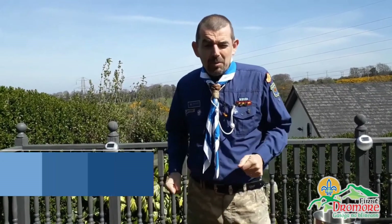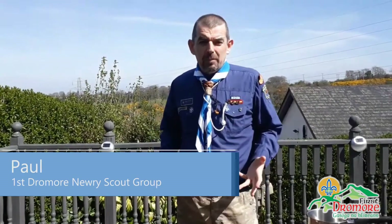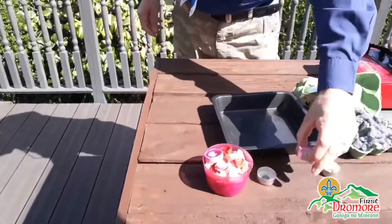Hi folks, back again. Today what we're going to do is show you how to make a simple firelighter for whenever we go on camp. We'll be able to light our campfires, light our barbecues, bonfire fires and stuff like that.